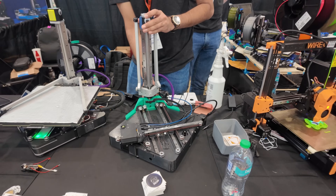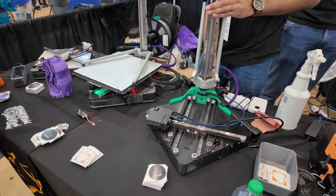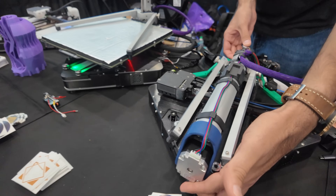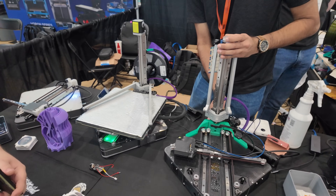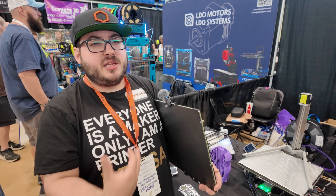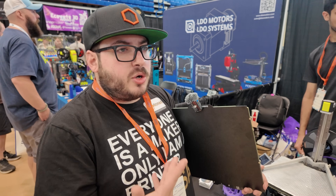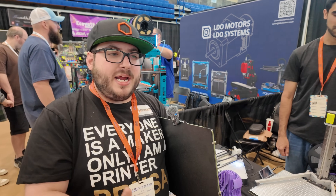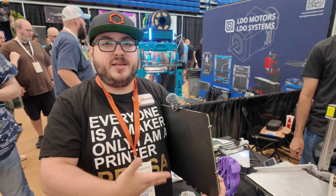The thing I always say at these shows is that the Positron is more of an appliance than what people are used to. Because unless you use a blender every single day, a blender will typically not be on your counter all the time — same thing for a toaster. Appliances that aren't used constantly will get put away. For some individuals that don't 3D print all the time, like my mom, having something that can be put away is a great use case, because then she could use that table for crafts and other things when needed.